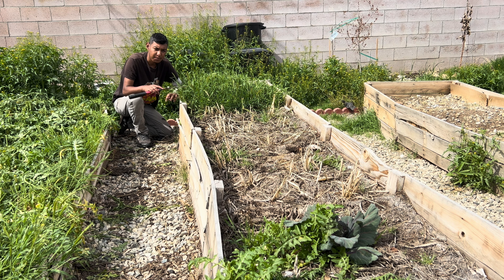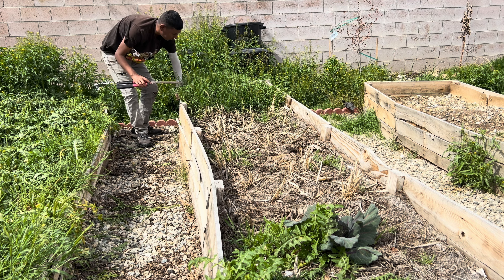I'll take out the mulch and backfill with more compost in a different video, then start planting. For now let's just get rid of these weeds or cut them down as much as possible.